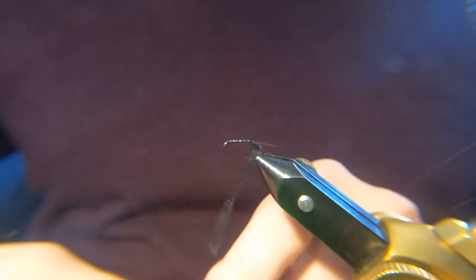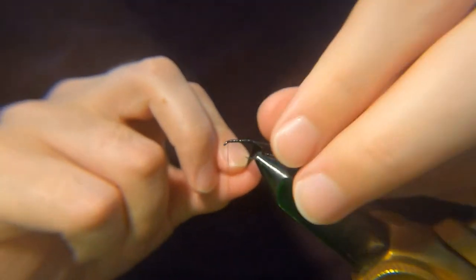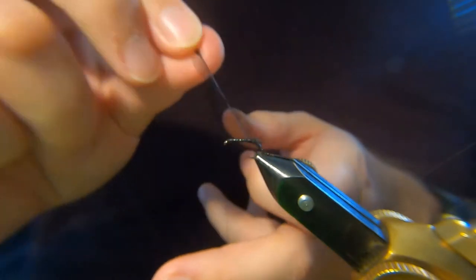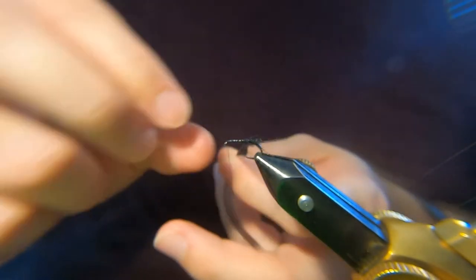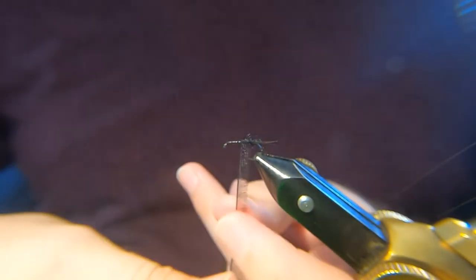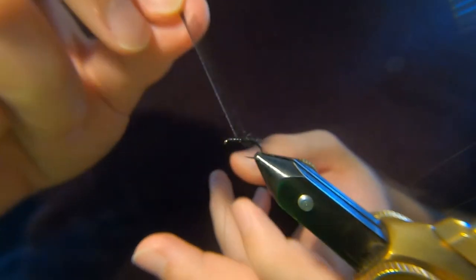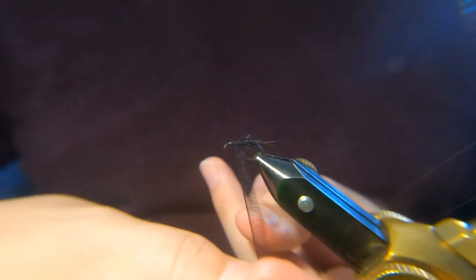And just like a hackle, you want to wind your organza. You don't want it to be touching turns — you want nice gaps in there. Again, I've cut this to probably about five or six mil long.